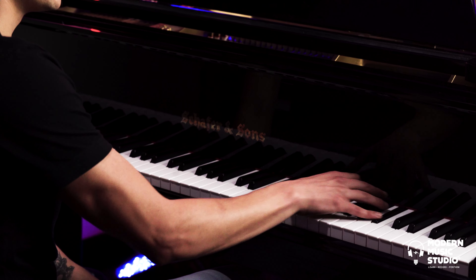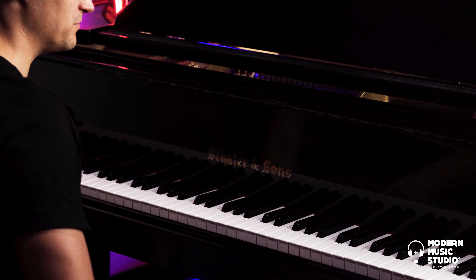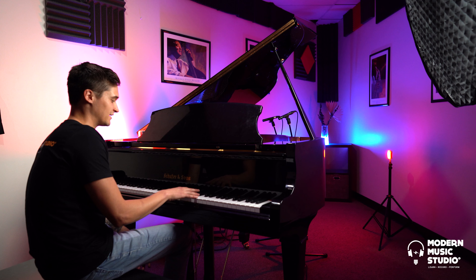A few things you can do to make it more expressive: the first thing would be to play it in octaves. That gives you more range of expression because you can do a tremolo, you can do a flam or a grace note. Using those two, you can make the melody sound more expressive.